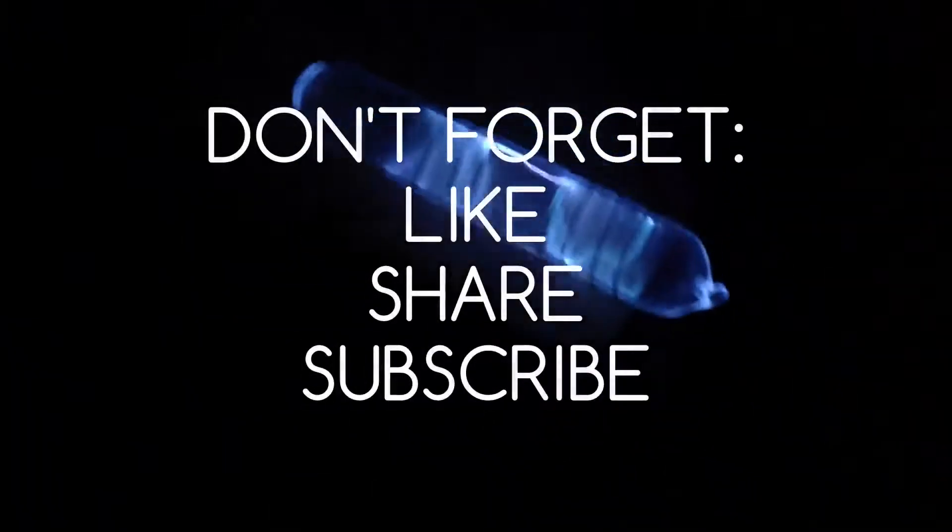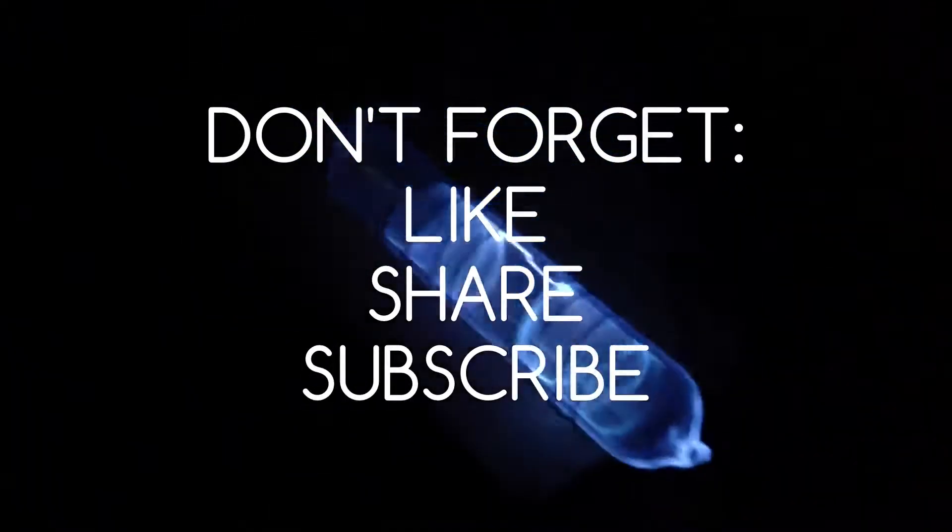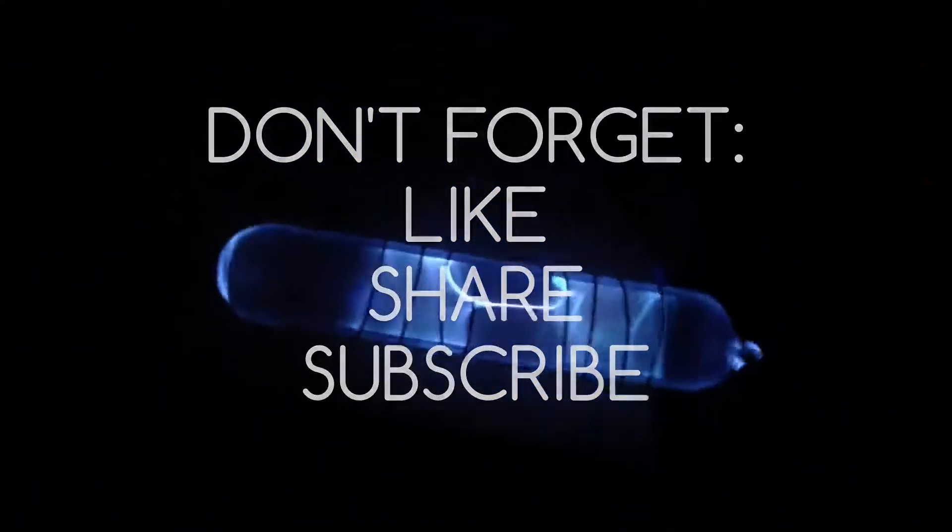Now slide the ampoule into the two coils and give it power. If I switch the light off, you can see the nice blue color. I love it. Check my channel for more useful videos, and if you want to see more, don't forget to like, share and subscribe. I want to see you next time.